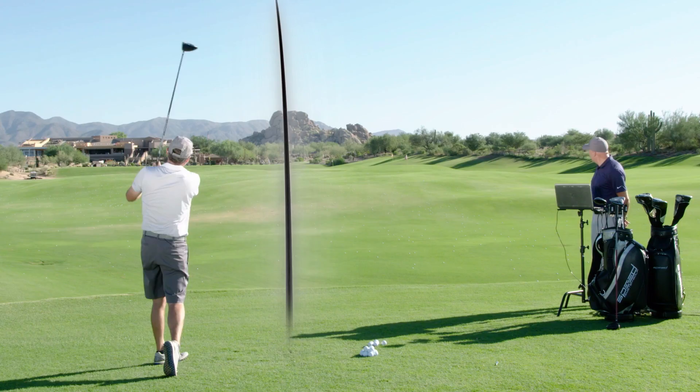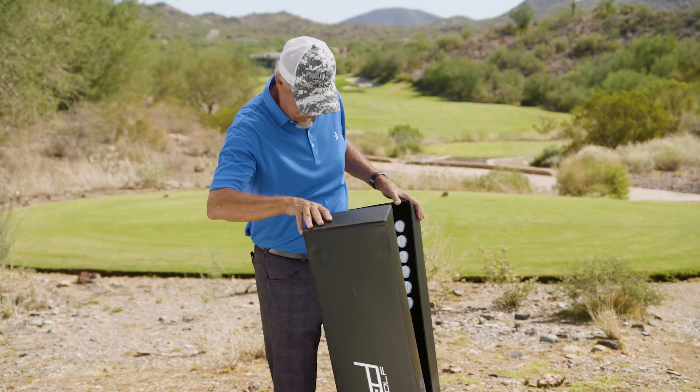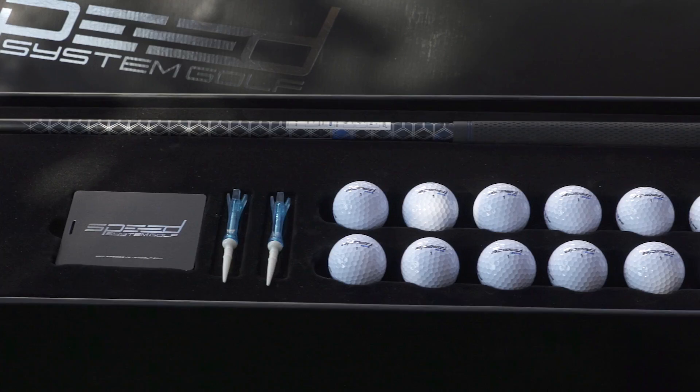Remember Christmas, seven or eight years old, underneath the tree — you got that package you wanted, you knew what it was. Well, this is it. As we unveil this packaging that is absolutely fantastic for the Speed System. As you can see here, it's elegantly presented. Fantastic.